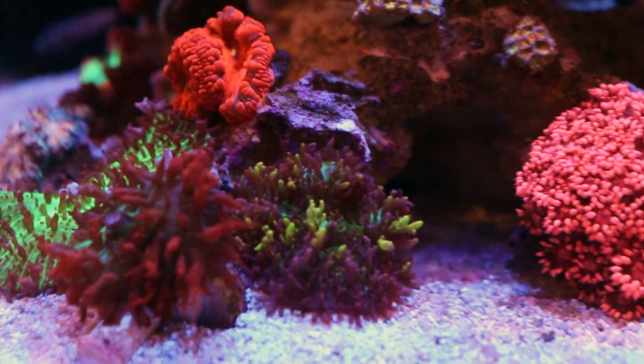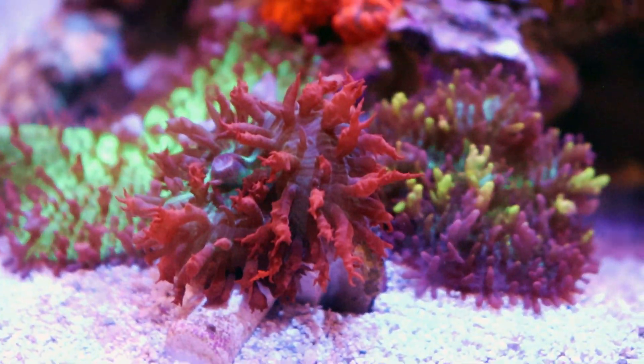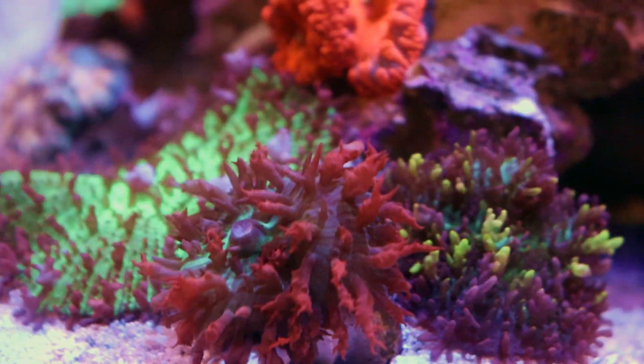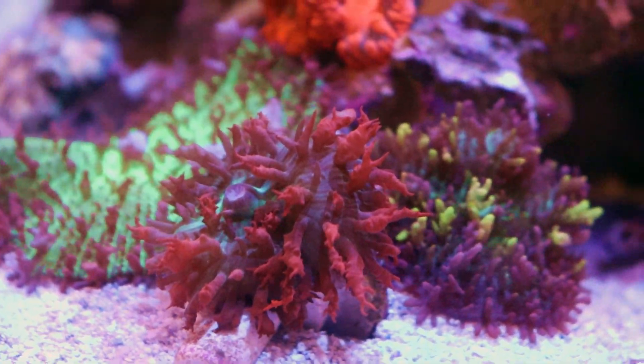The mushroom garden is coming in nicely. What do we have here? Fire, St. Thomas, Magic Carpet — slaps. My blasto garden — this one wasn't doing so good on the bed. That's the only save-me piece. This St. Thomas is wicked. If I could focus, it might look even nicer. Oh, that's so nice.